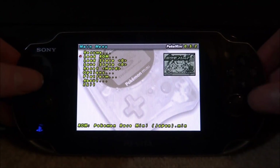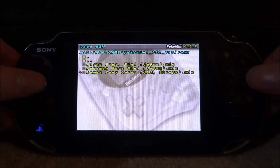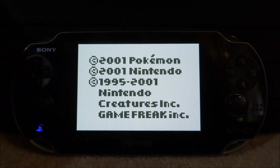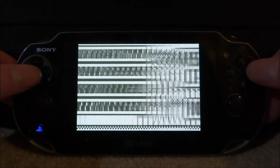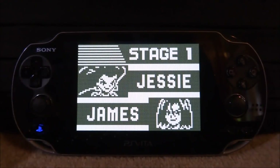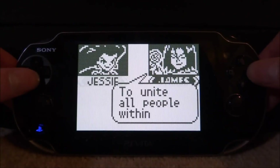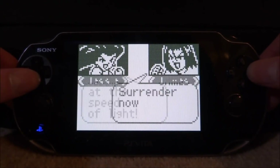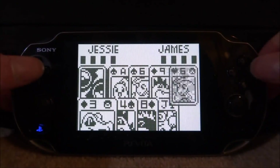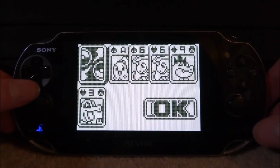You can go into Load ROM again and choose a different game — like Pokémon Zany Cards, which is a Europe ROM, so not all the games are in Japanese; some are in English. I've never actually had the chance to play a Pokémon Mini before or seen one in person, just pictures and YouTube videos. This emulator is really good — it plays the games perfectly fine and they look really nice on the big screen.